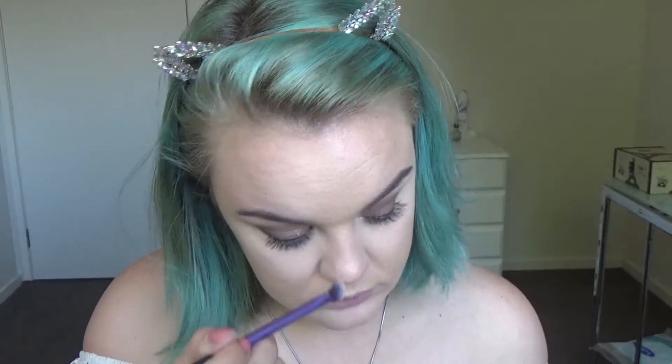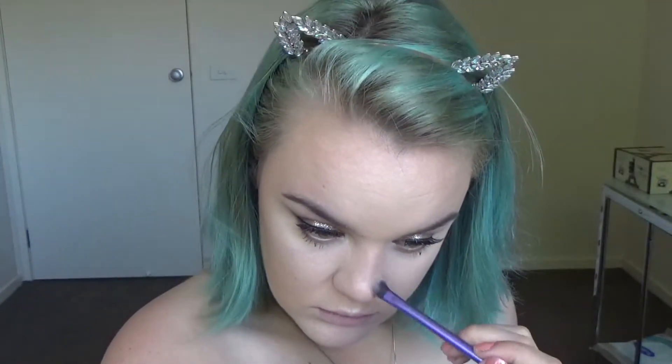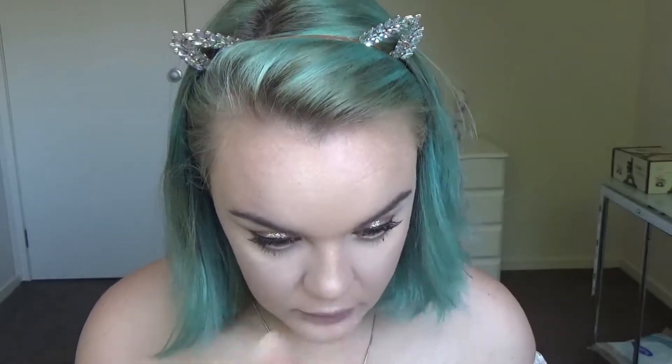For contouring I'm going into the Kat Von D Shade and Light palette, and then just blushing up my cheeks. For a whole lot of glow today I am using the Cover FX custom enhancer drops in Celestial — dropping a couple of drops on the back of my hand and then putting it onto my cheeks, the bridge of my nose, and my cupid's bow using my Beauty Blender. Then I just use Kat Von D Metal Crush eyeshadow in Thunderstruck on top of that.